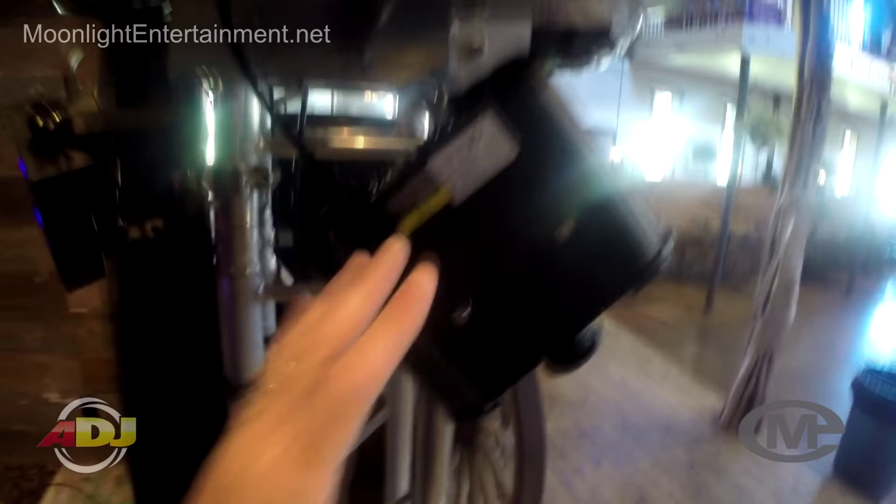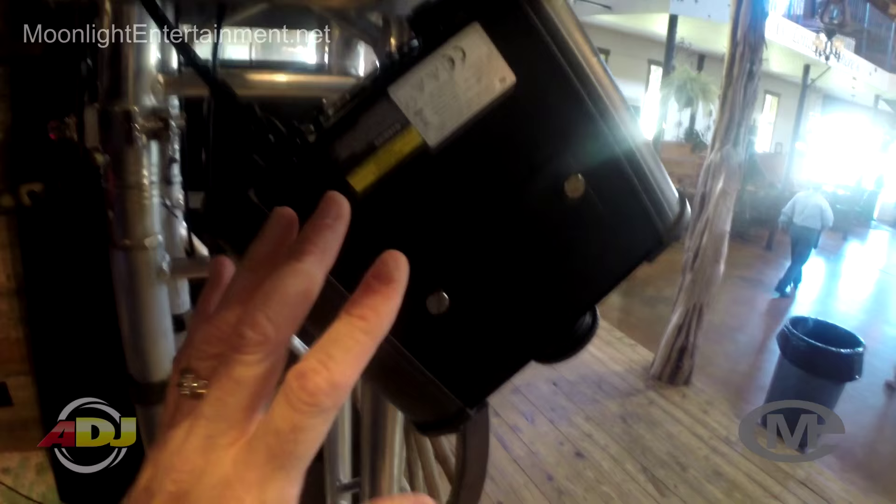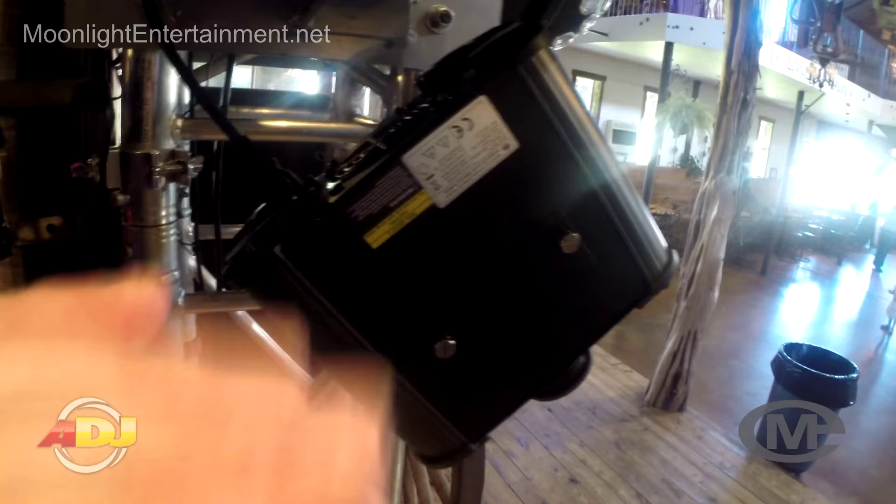Just think of the profit you can make with this light. I used to have to charge my customers $250 for a Source 4 because by the time you order the gobos and ship them they're like $80 each. With this light I'm going to be able to rent it out for about $150 and still make a really good profit from my time making the gobo, setting it up, and owning the product.